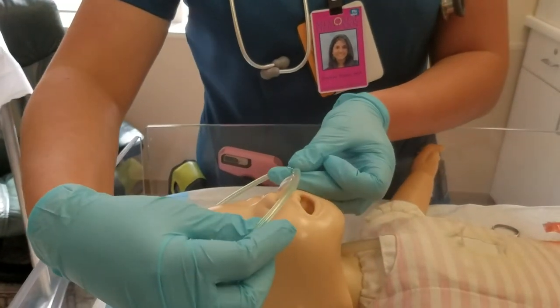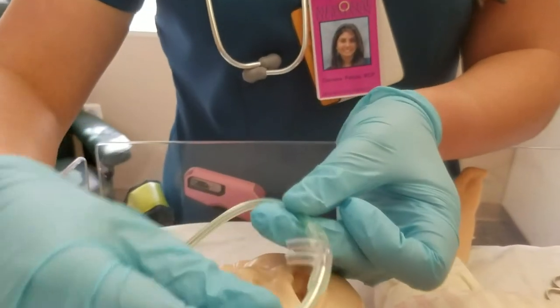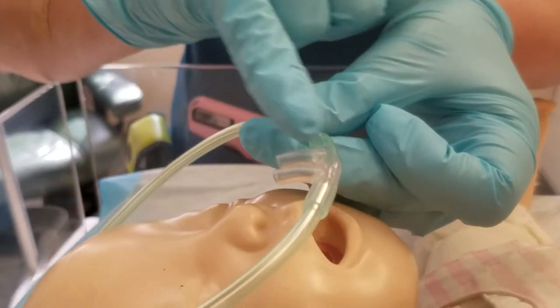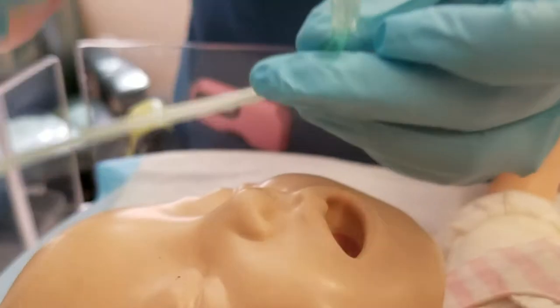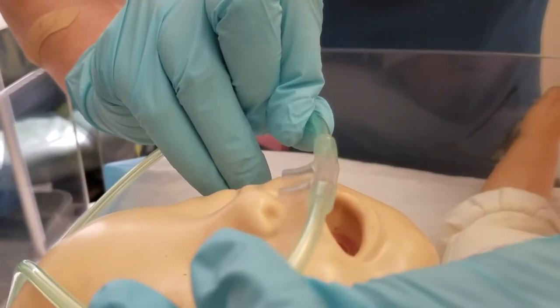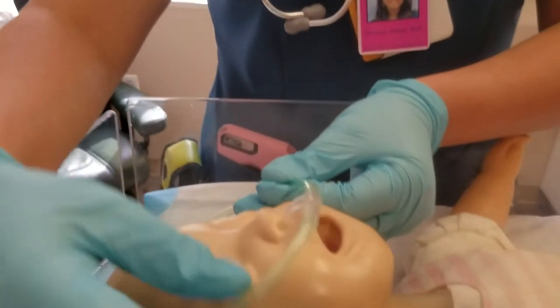The way that the prongs go in the baby's nose is very important. They must go in at a curve that's going inward or downward into the baby's nose. This way would be incorrect — you do not want to do this. This is correct.